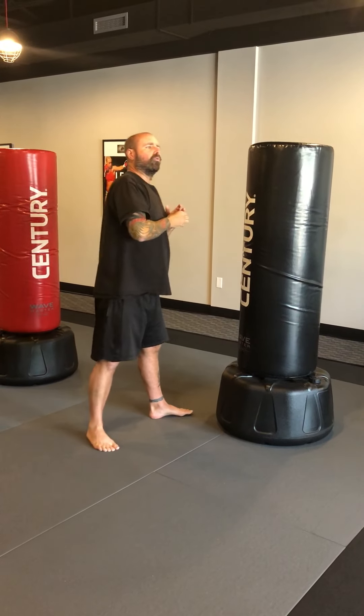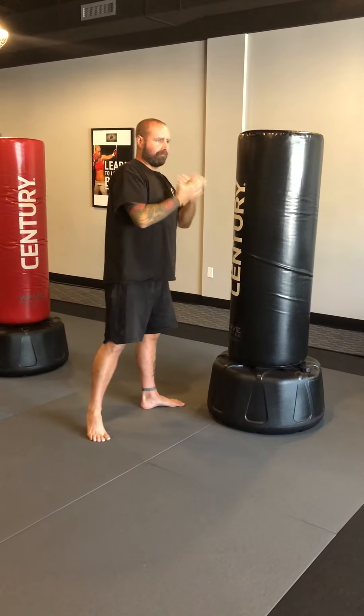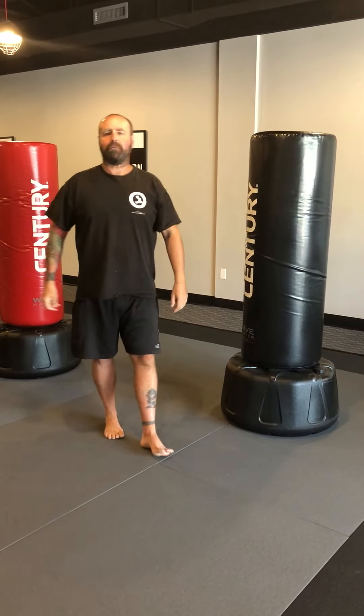Everything's going to flow — no gaps in between. Combinations are most effective when there's no gaps. Bang, bang, bang, bang, as fast as you can. Just like that. So that's how we do a hook-uppercut combo.